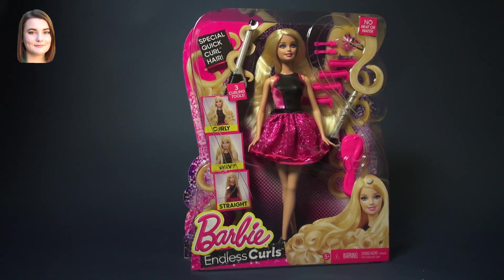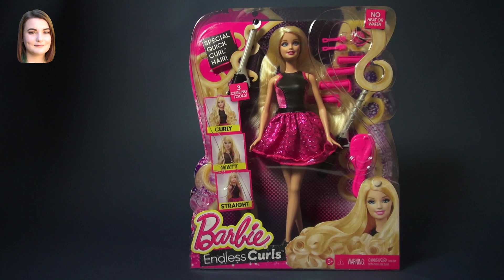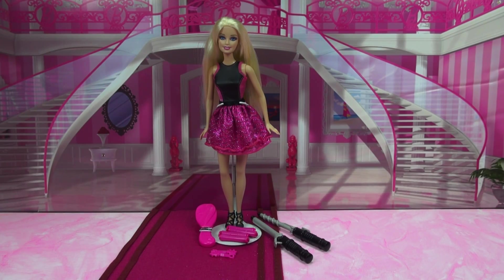Hello and welcome back to another Barbie video. I'm Carly and today we're taking a look at the Endless Curls Barbie. The moment that I saw this kit, I knew I had to pick it up because I have done some hairstyling on dolls before to make them look like they just came out of the box. Trying to re-curl a doll's hair can be a real pain, but this set has special quick curl hair that doesn't need any heat or water to do curls. So let's see how this kit works out.